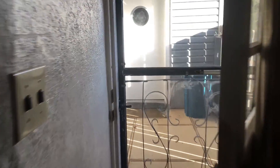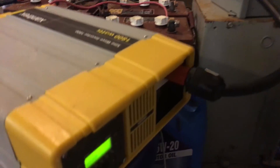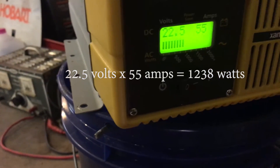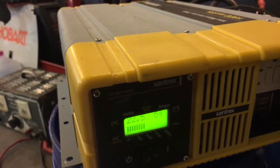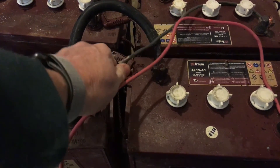We're going to go out to the garage and take a quick look at what the inverter is doing. The inverter is drawing 54 amps at 22.5 volts DC — multiply those together and that tells you how many watts the inverter is using. I'm touching the wires and they're not even warm, but for a proper installation we'd definitely want bigger wires. For this demonstration we're only running it a few minutes.